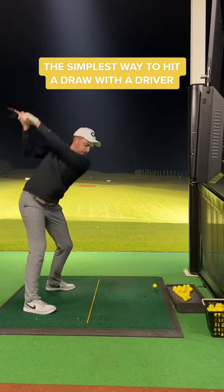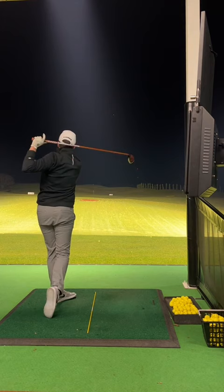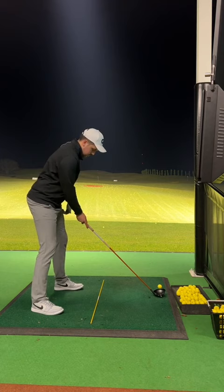The simplest way to hit a draw with your driver — do you want more distance? So many amateur golfers think they have to stand and aim far right with a closed club face to hit a draw. This causes a duck hook or a pull draw.